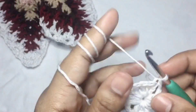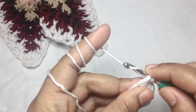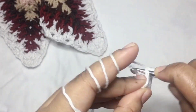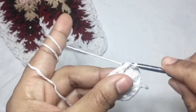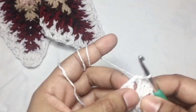Then we will start on the second round. So we will make a slip stitch in the next stitch, another slip stitch, another slip stitch, and then another slip stitch into the chain two space.